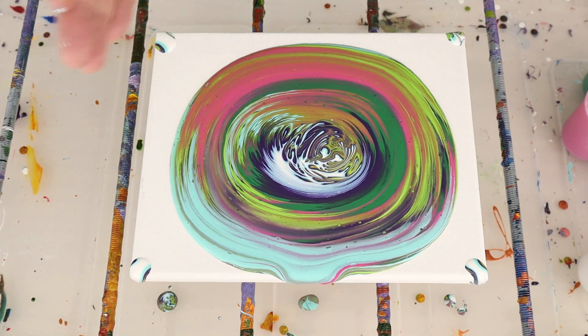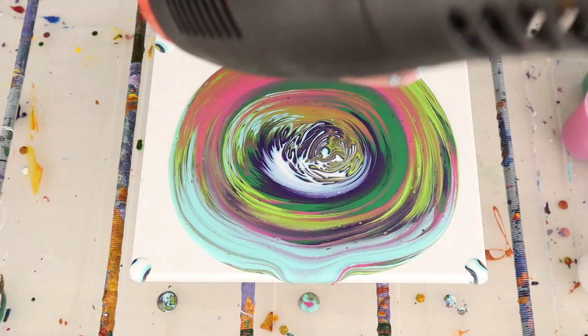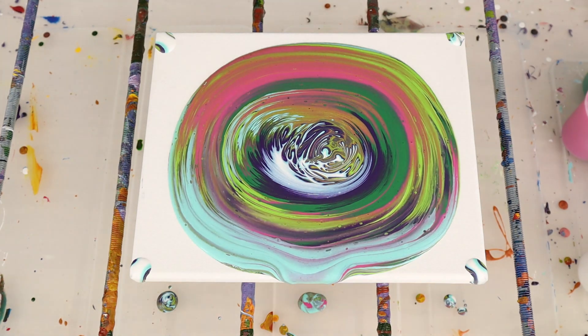This is alcohol, so we don't want to use fire on it — we're going to use a heat gun on the low setting because we don't want a lot of air pushing on the paint. But we do want a little bit to help the cell creation.